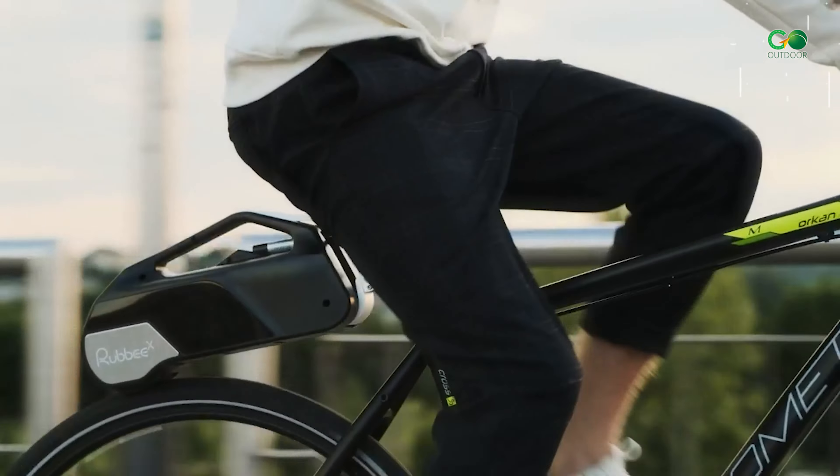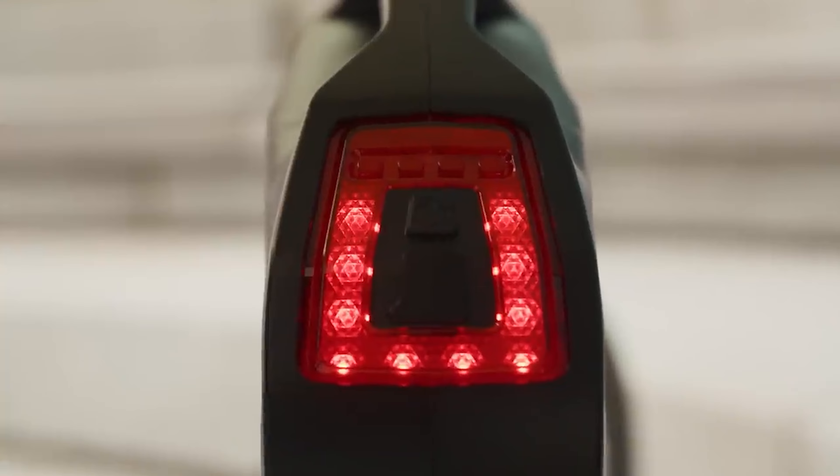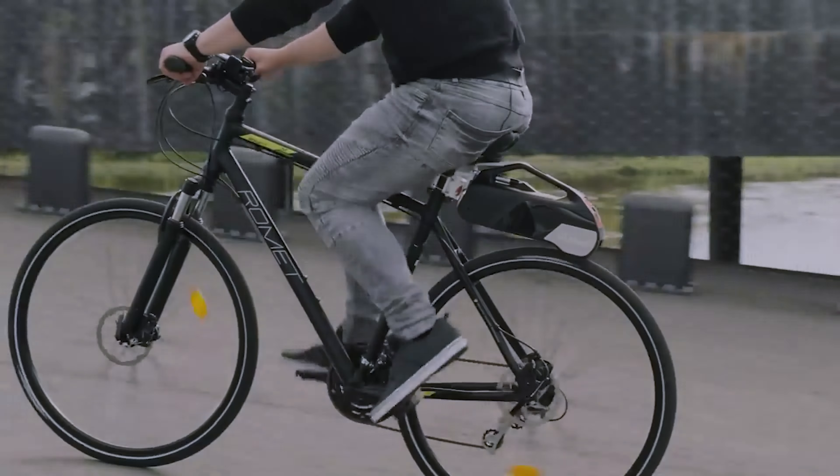With the Rubby Xe kit, you won't have to worry about riding at night either. The kit includes an ultra-bright rear safety light, ensuring your safety during nighttime rides.